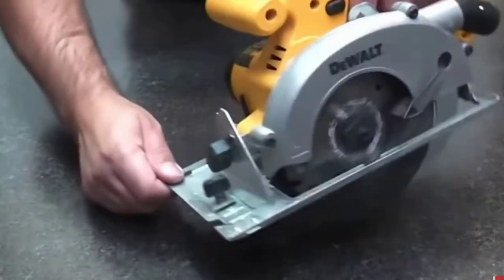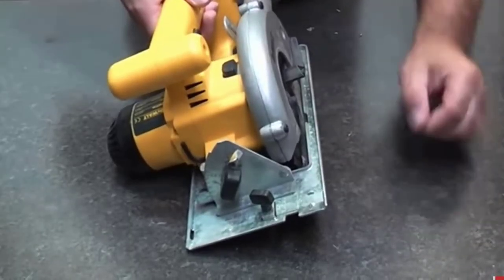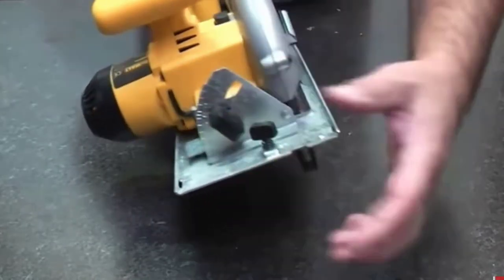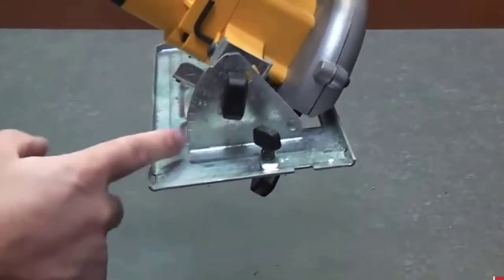Bevel Capacity: the 50-degree bevel capacity allows for cutting at different types of angles. Cooling Fan: it keeps the motor cool from overheating when working for a long time. The replaceable brush is used for absolute power and durability.